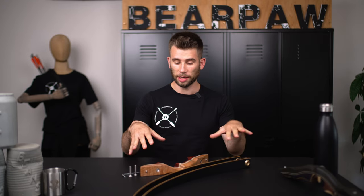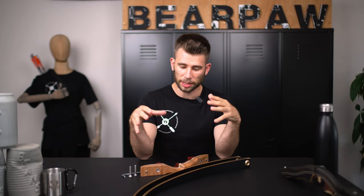Hi everybody and welcome at Bearpaw. Today I want to show you how you can set up your takedown bow. What is very important, I show you how you can set up the limbs with your riser. It doesn't mean that your bow is ready to shoot. Let's start with the takedown bow.